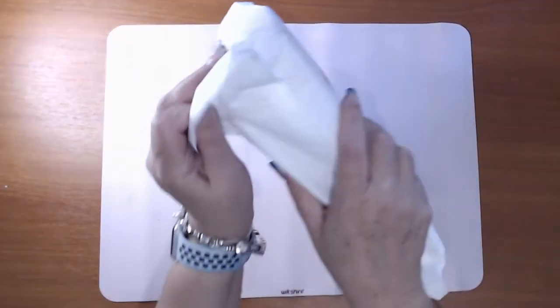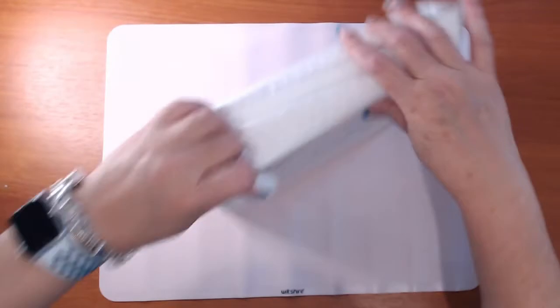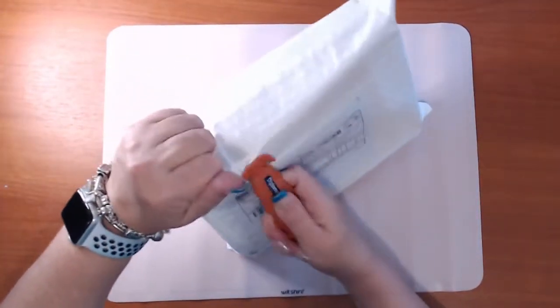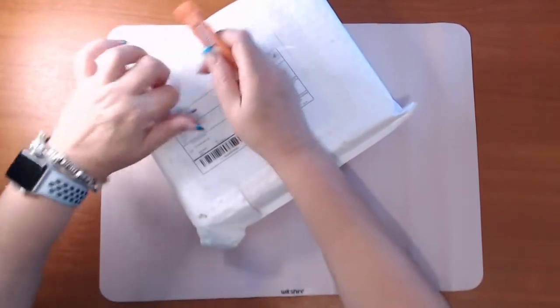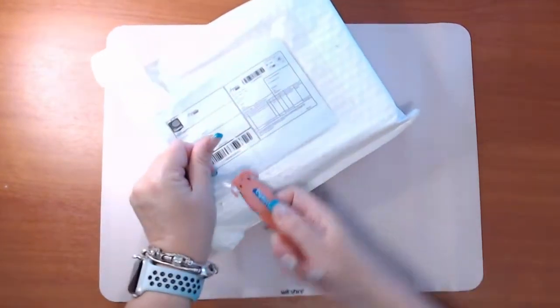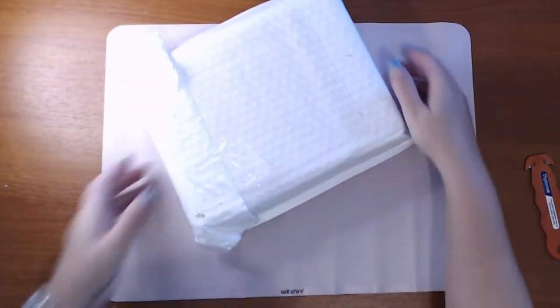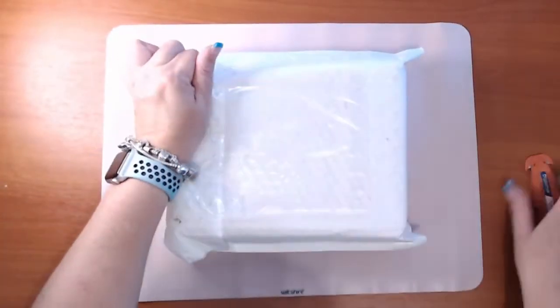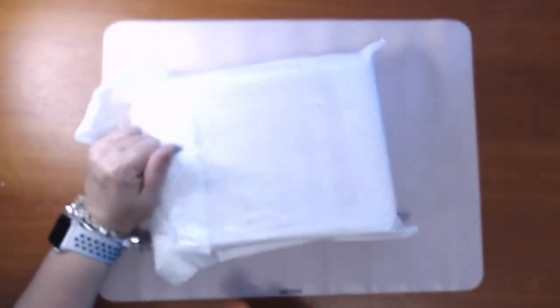I'll open this box up — I'm just trying to do it where you can't see my details. They do a subscription box every month: a standard subscription box and one that is premium. Being me, I've subscribed to the premium box.